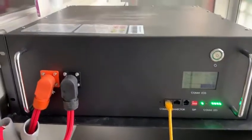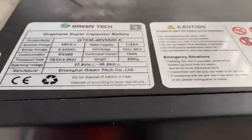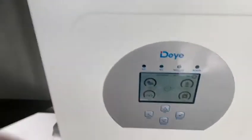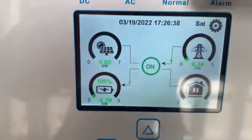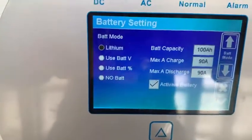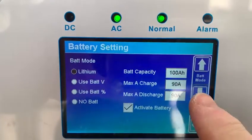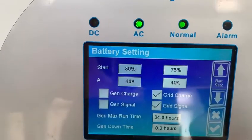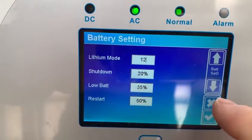This is the Green Tech battery, the 5.5 kilowatt hour, installed in the clinic today with the inverter right here. The inverter was programmed with the battery setting using lithium mode.